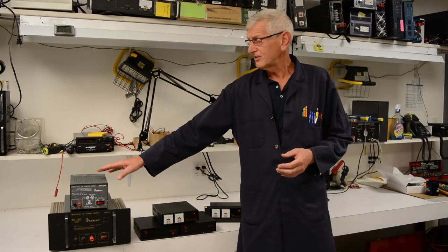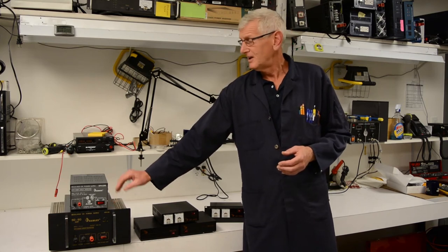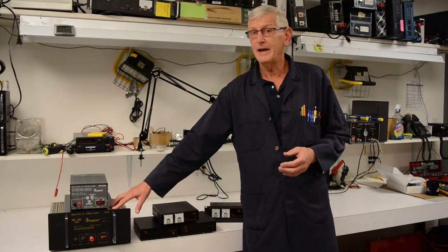So typical examples here: here's a 3 amp 12 volt, and here's a 45 amp 12 volt. This one is about 10 pounds. This is about 45 pounds.